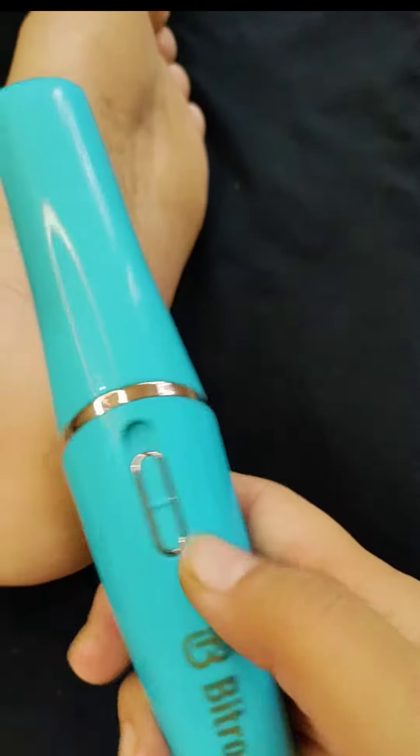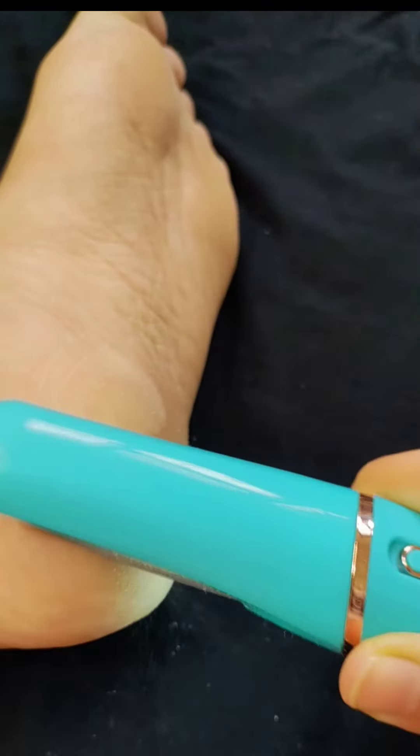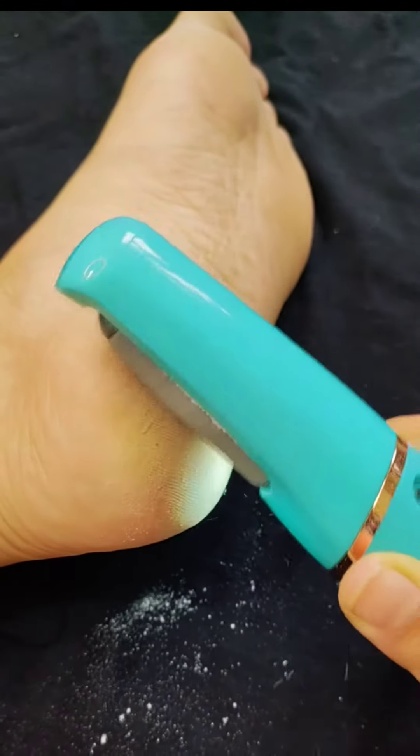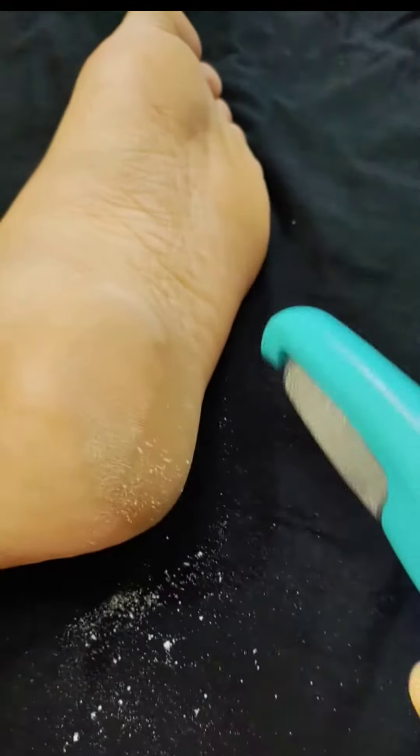Now let's see how it works. It has two modes. You just roll it around your feet and look at the amount of dead skin it is removing — it works like magic and it is painless.